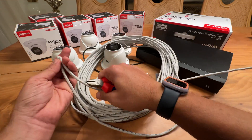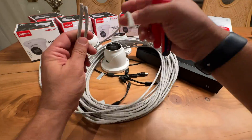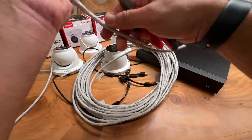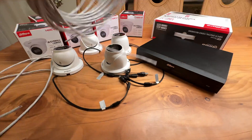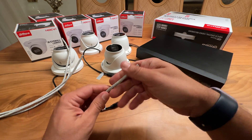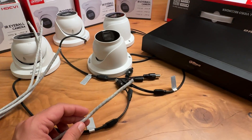For this video I'm going to use 4 cameras, so I will cut 4 UTP cables. I highly recommend terminating the UTP cables using RJ45 connectors. It's not too difficult and it's definitely a skill worth learning. Let's do it together.